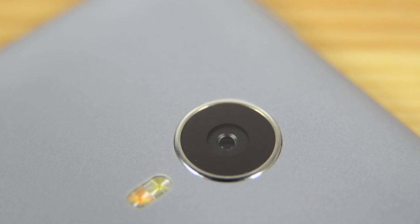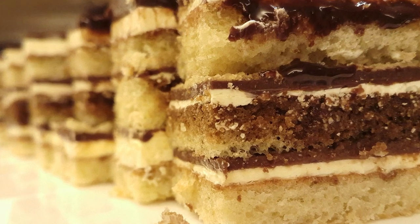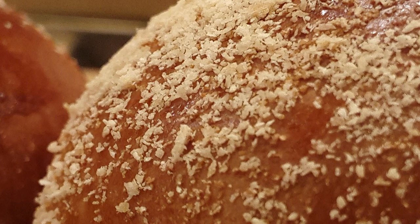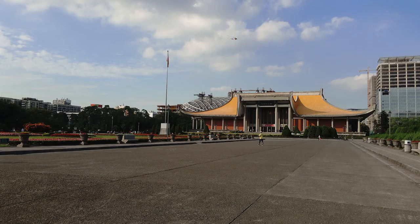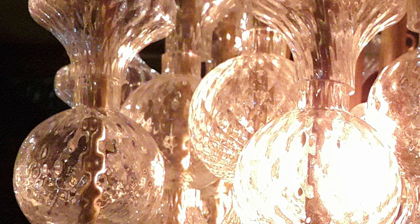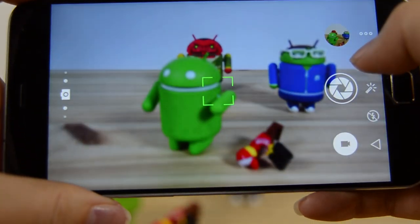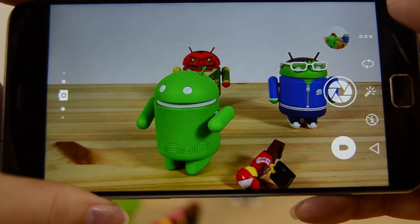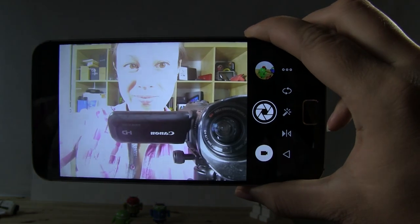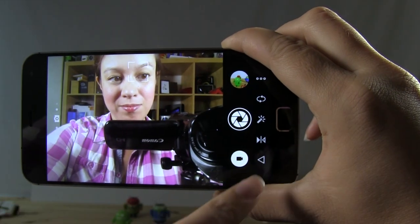The MX4 Pro has the same 20.7 megapixel shooter found on Sony's Xperia lineup from the Z1 all the way up to Z3. Meizu has stepped up their game with an improved image signal processor that claims to further reduce noise. It still offers 30 frames per second continuous shooting and 4K video capture. If you're keen on making your phone as close to a DSLR as possible, it has a high ISO of 1600, which gives it decent low-light performance. Autofocus is supposed to be 0.3 seconds, though I would call it closer to a second in real-world use. The front-facing camera is a 5 megapixel shooter with autofocus and 1080p video recording.